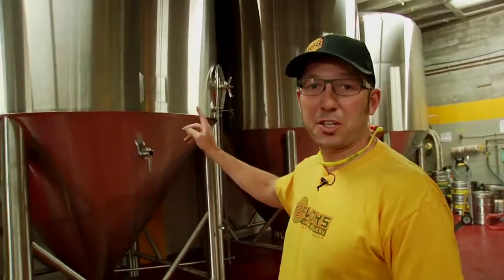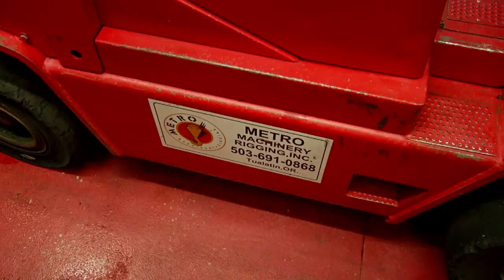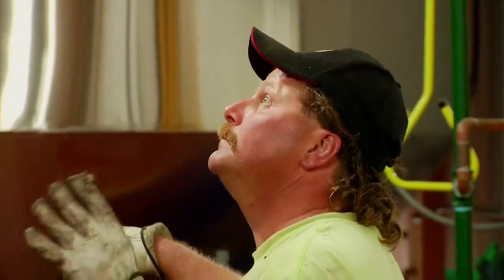We just set up three new 80-barrel tanks. I want to give a quick shout-out to Metalcraft Fabrication in Portland, Oregon — we buy our tanks local. And Metro Rigging — without the rigging company and their knowledge about moving big, heavy, and awkward things, I'd be a nervous wreck and there'd probably be a big hole in something with a tank sticking out of it.